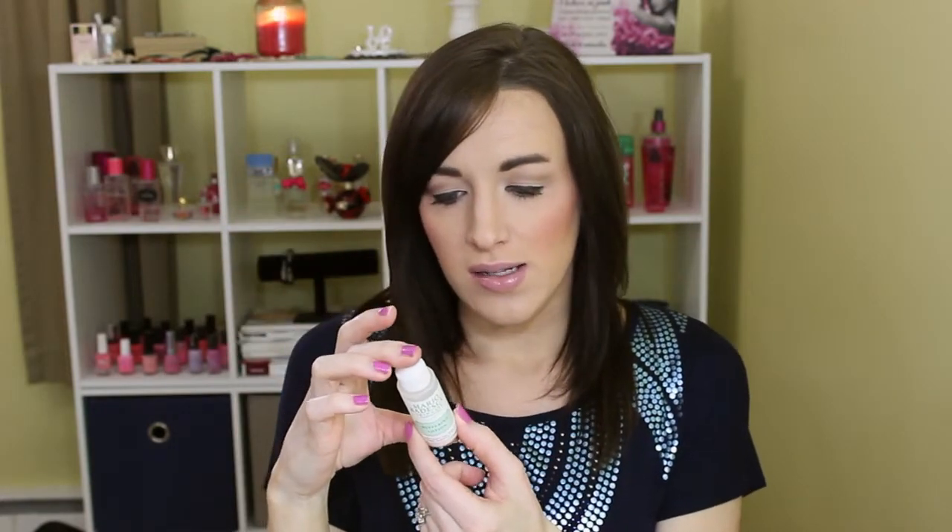And then the Mario Badescu Buffering Lotion. I had a teeny bit left of this for a long time because I wasn't using it a whole lot. But I did pick up another one of these just to have on hand for the occasional bad bigger breakout. These work really well to help shrink cysts a little bit faster — it works well for cystic acne, which thankfully I haven't gotten a whole lot of lately. I also picked one up at 25% off.